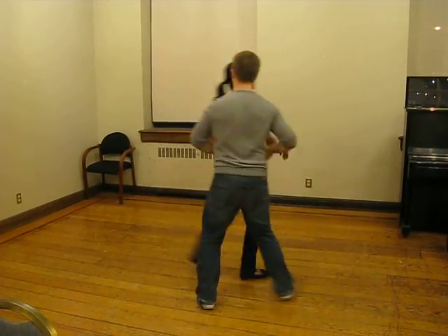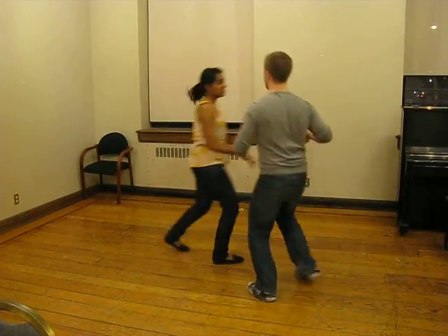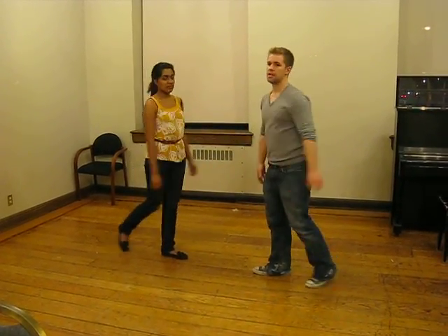And the last move we did from open was the elbow patch: rock step, triple, rock step, triple, rock step. The key there is to let all your follows go by, and you're adding another two steps in the middle to catch the momentum and send it back.